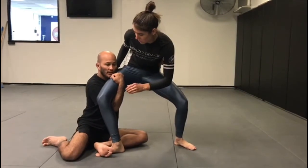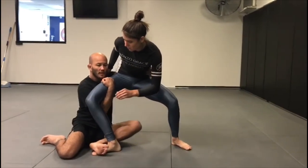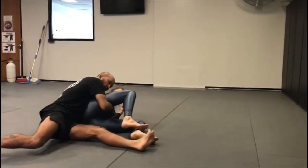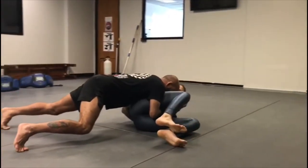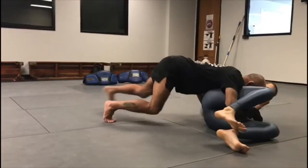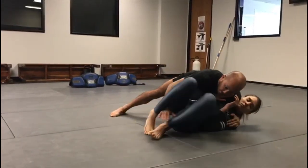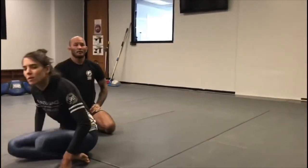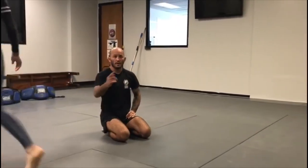Her momentum is already going backwards so we follow that momentum. As I close my elbow, I'm trying to dump her left hip on the mat — we close the elbow and lift. When she falls, we rotate our left leg behind us, keep the chest low, and move up to the back. That's how we hit the hip dump from the shin-to-shin position when uke takes a back-step.